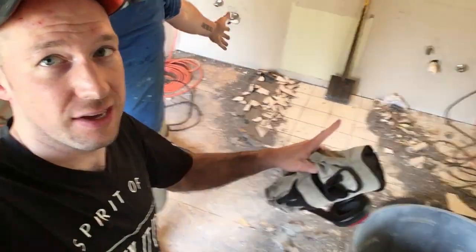Hey there, welcome to Spirit of a Handyman. Here today with Alex and Assured Construction. We're currently demoing this bathroom — we have this white tile. Alex, what's the trouble with how we're trying to demo?